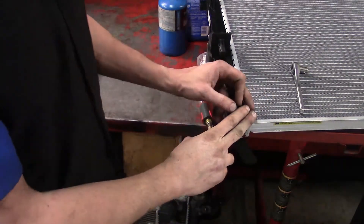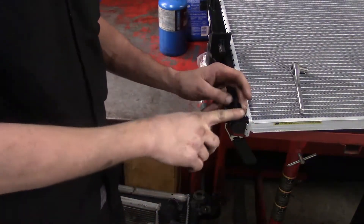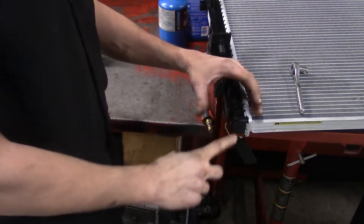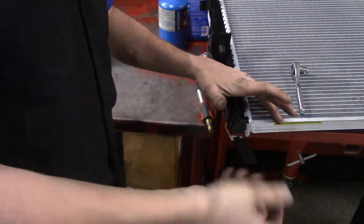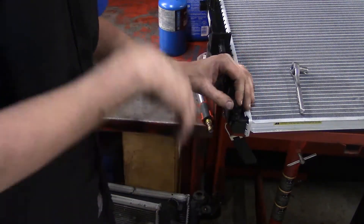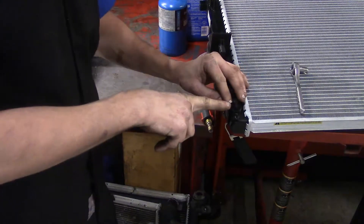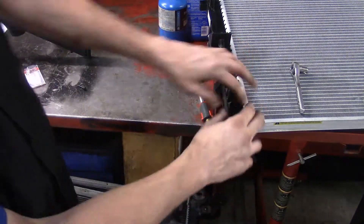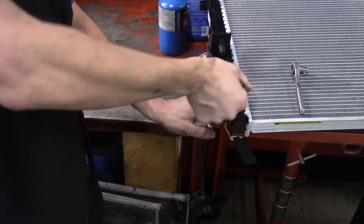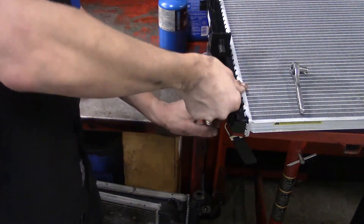I'm going to show you the drain location with the replacement radiator off the car, because where it's located on the Jeep is a little hard to get to. You've got two options: you can put your big catch pan up under the vehicle and take the hoses off and let everything drain in there, or if you want to control the flow, you can gain access to the radiator drain. The radiator drain is a basic corkscrew style that goes to a point and stops, but as it turns it does come outward.